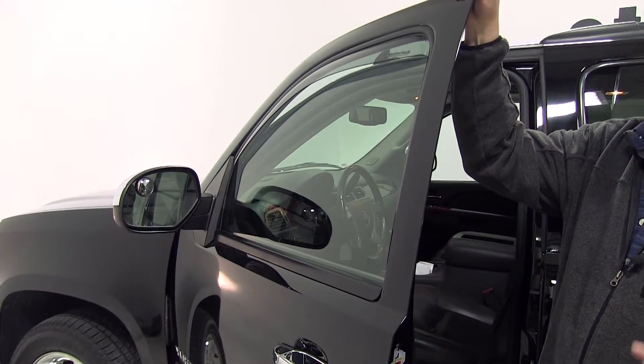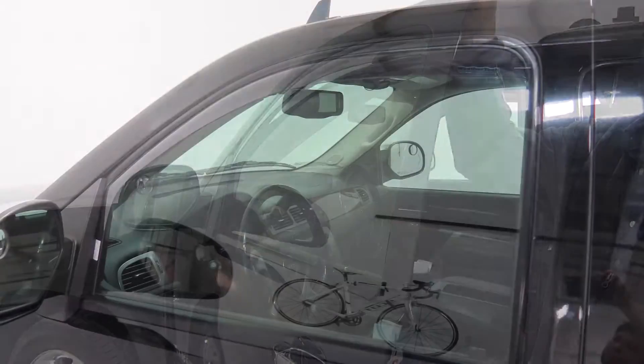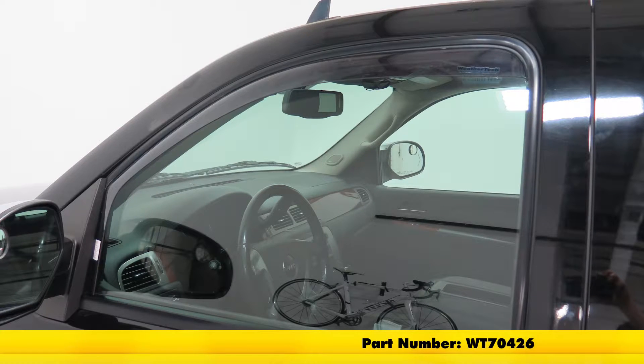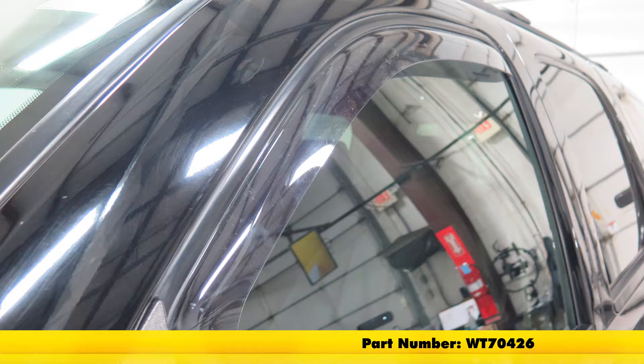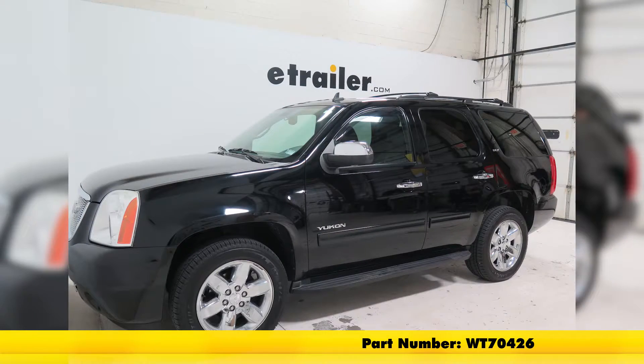Now we'll repeat this on the passenger side and we'll be good to go. And there you have it for the WeatherTech side window air deflectors for the front, part number WT70426 on our 2010 GMC Yukon.